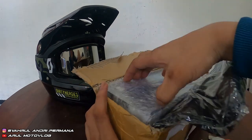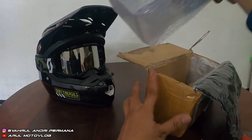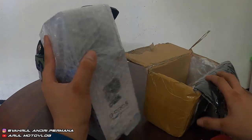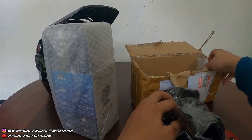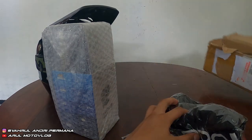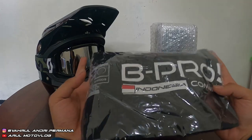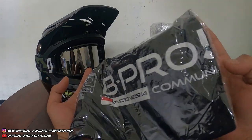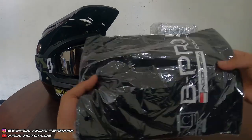Kita keluarin dulu satu-satu. Kita dapat kaosnya — tulisannya Bipro Indonesia Community. Terima kasih buat Bipro.